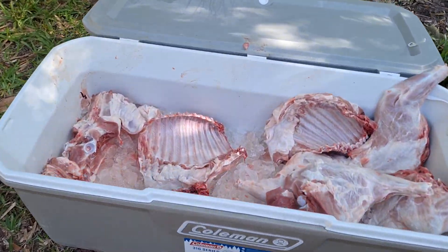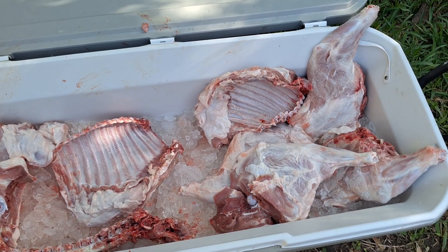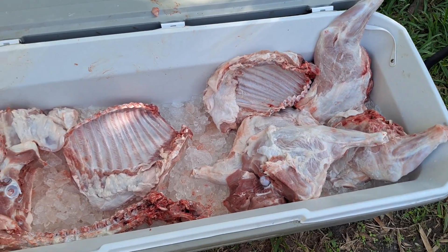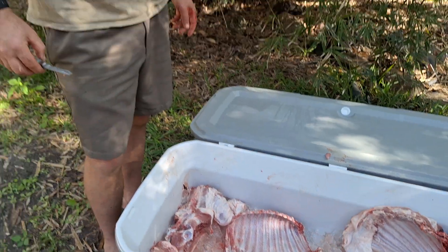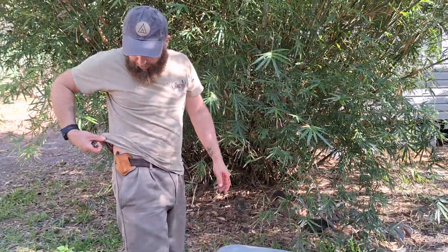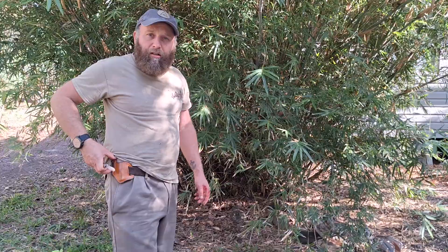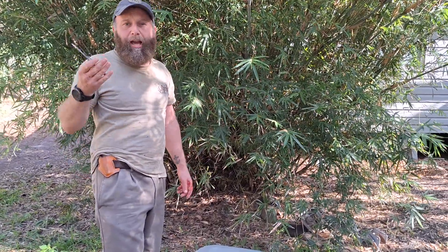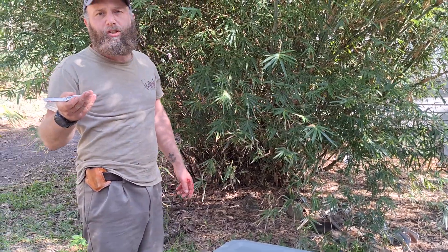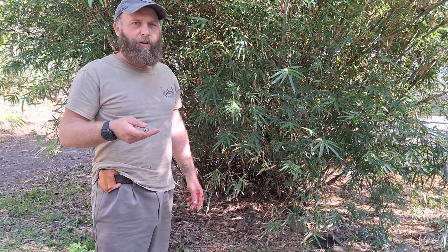We've got the two front legs, two back legs, we've already got the loins inside, and we've got the spine right there that we're not going to do anything with. This little knife — I bought myself one. I like having a pocket knife. Kevin says you're not a real man unless you have a pocket knife. Traditional men have a pocket knife at all times.